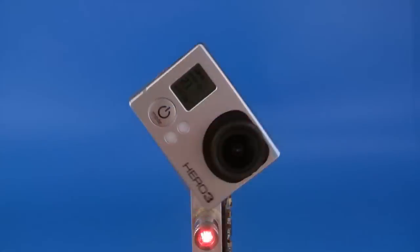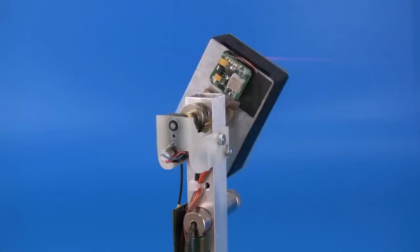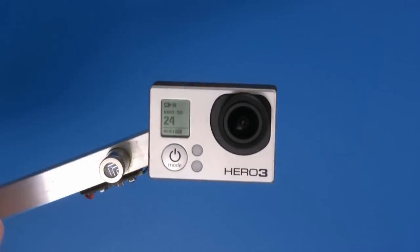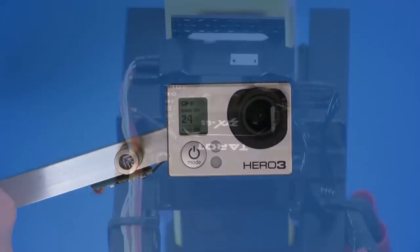This is a prototype of a stabilized platform with a small camera. The platform tilt is controlled by an electronic gyroscope only, without a horizontal sensor. The electronic gyroscope allows for a smooth slowdown without swaying — in other words, the pendulum effect is suppressed.